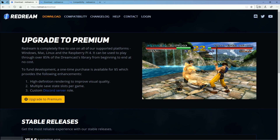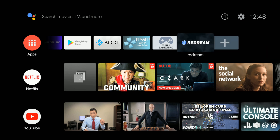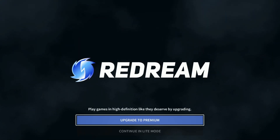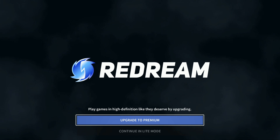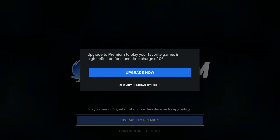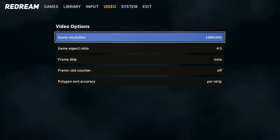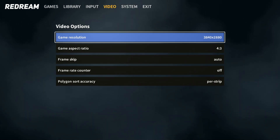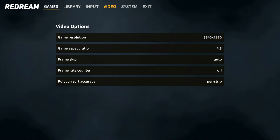To get started on an Android device, just go to the Google Play Store, search ReDream, and find it. It's free at first, but when you boot it up you'll notice it says 'upgrade to premium.' Click that and you'll be charged about $6. Once you're upgraded, you now have the ability to change resolution. Go to video, then game resolution. You can turn on game aspect ratio to 4:3 or 16:9 — 16:9 stretches the image, while 4:3 is the typical aspect ratio. I recommend 4:3 for most games, but it's kind of cool to stretch some games out.